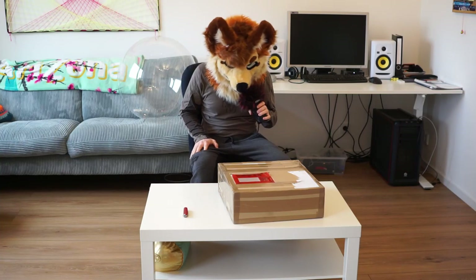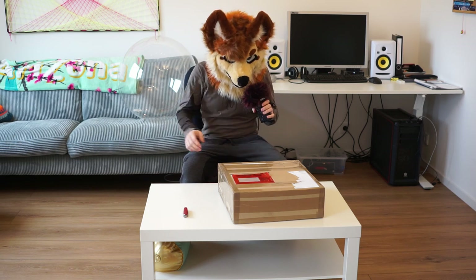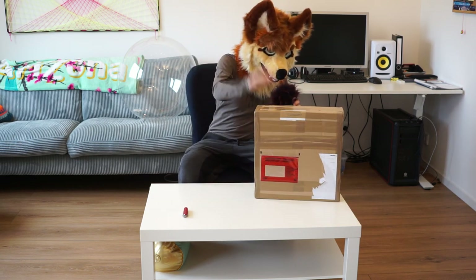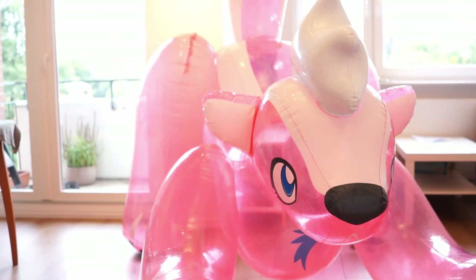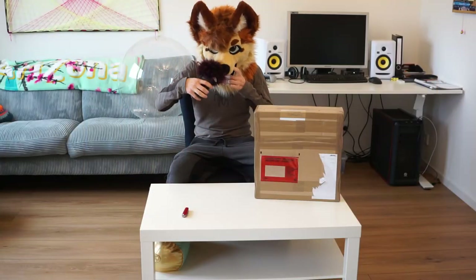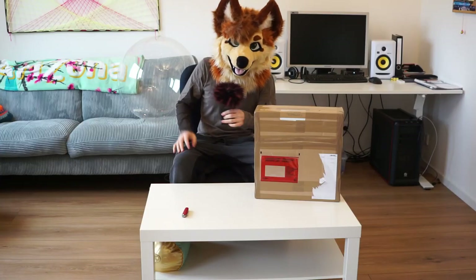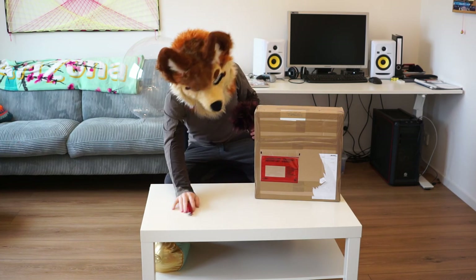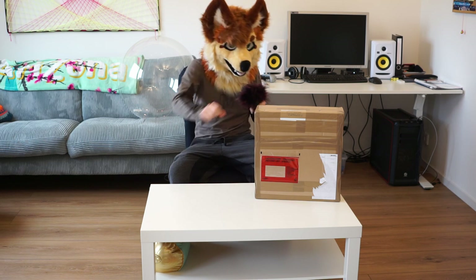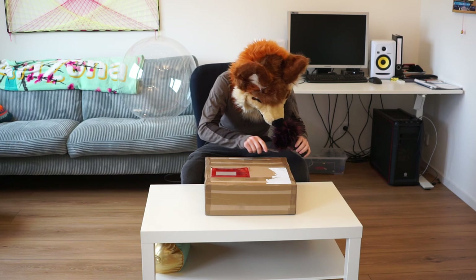Hello guys, this is a kind of different video for today. I got this lovely package, and I hope you can understand me well. This is my first time I'm gonna unbox something using my microphone like this. I thought I might do a little unboxing video because I've been waiting for this package and was super excited for it.